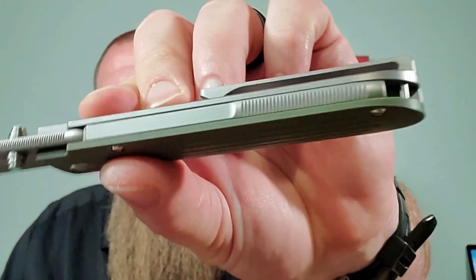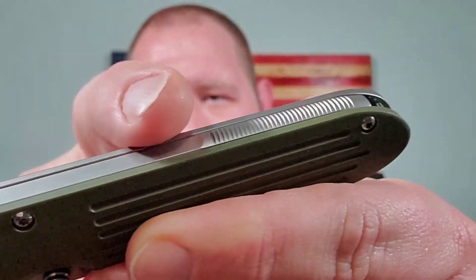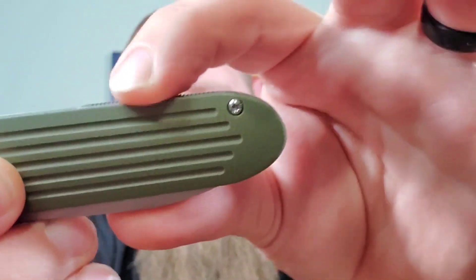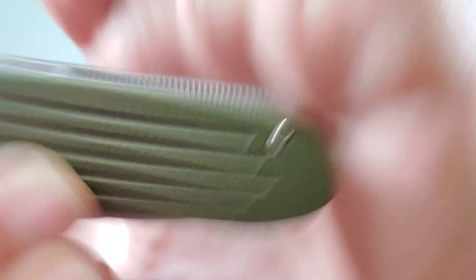One thing I really like about the design is the full backspacer. This thing has a full backspacer with no gaps — it comes right to where the blade is and actually acts as the blade stop. I kind of like that; you just don't see it on a lot of knives anymore. It's kind of flush with the surface, raised here, and it does have a little bit of jimping.